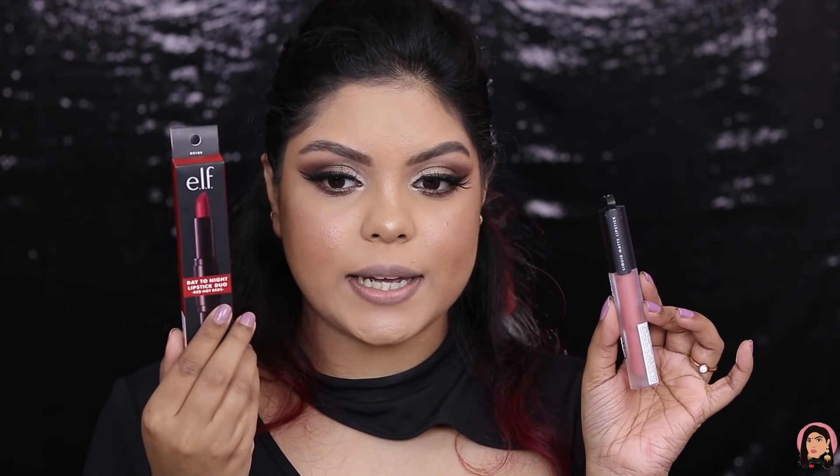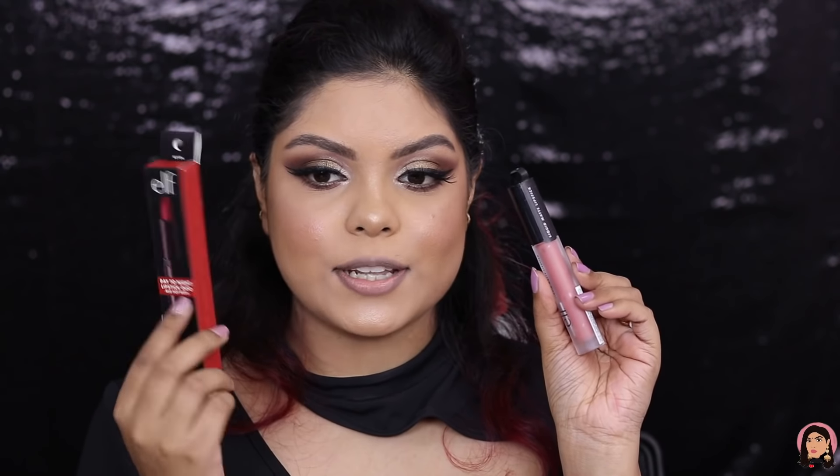Today I'm also going to try this Dual Ended Lipstick and the Matte Liquid Lipstick. This is the Lipstick Duo Night and Day. Let me try the day shade first and then the night shade — the pigmentation is just beautiful, it's gliding on so nicely! I love the shade and the formula. Now the night shade — again, the pigmentation is so good! It glides on easily and is extremely pigmented. I love this lipstick duo — you should definitely try this one out.